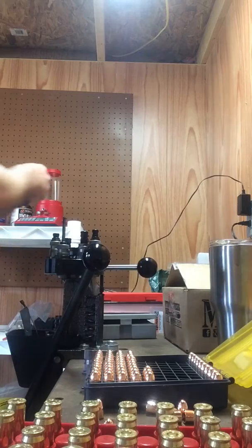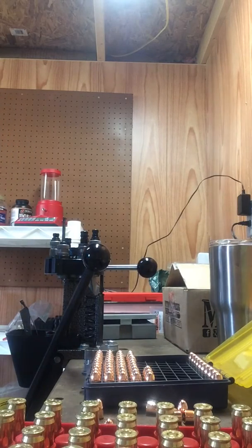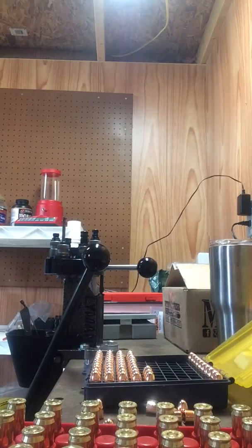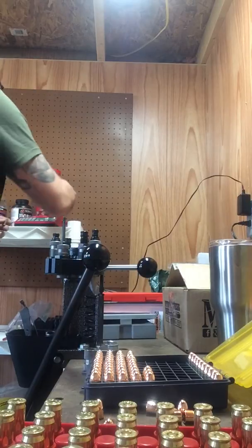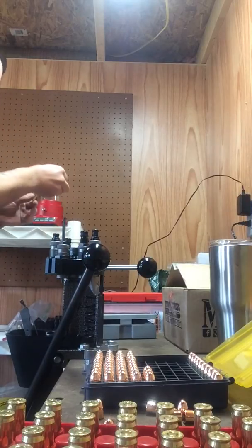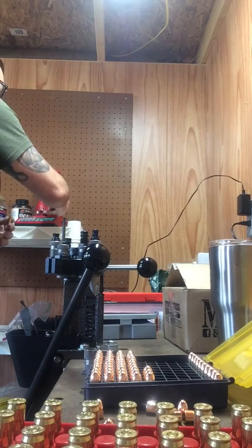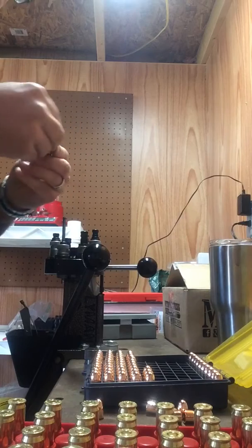Using a Hornady auto charge — the lock and load auto charge powder dispenser. Doing a tight group here. 4.5 grains, 230 grain Extreme bullet, full metal jacket projectile. Nothing fancy, just target loads.